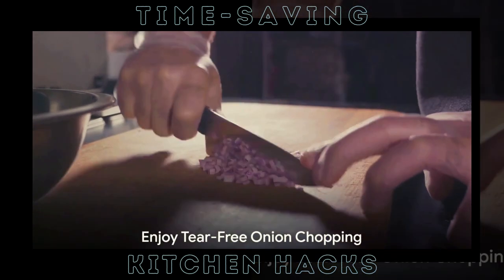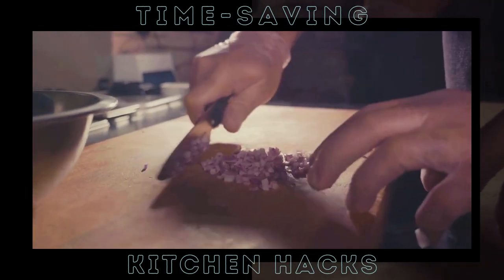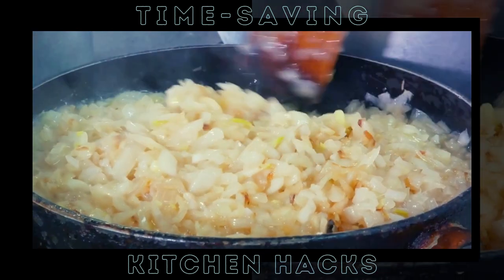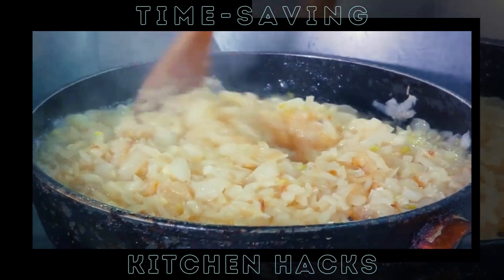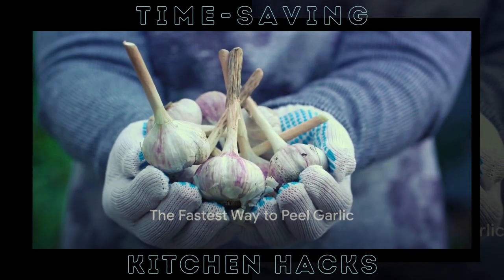And there you have it. A simple, effective trick to enjoy a tear-free onion chopping experience. Now you can add flavor to your dishes without the waterworks. Onions chopped and not a tear in sight — now that's a win. Garlic adds flavor, but peeling it? Not so fun. Until now.